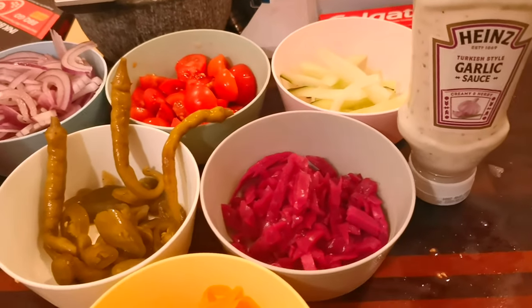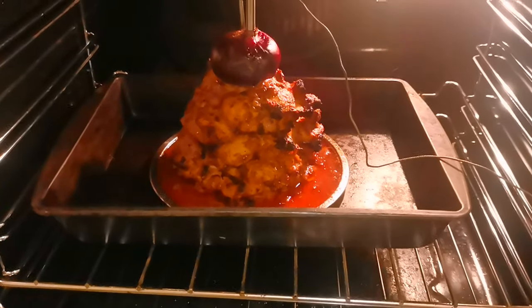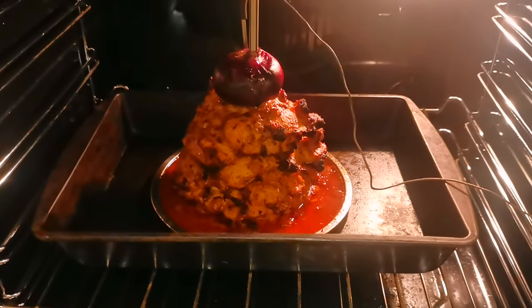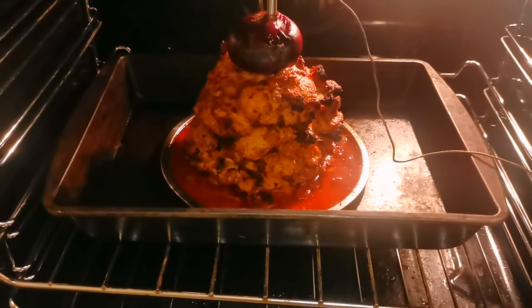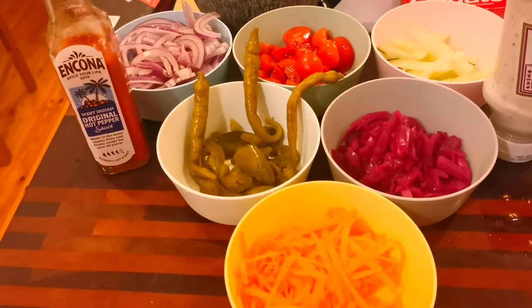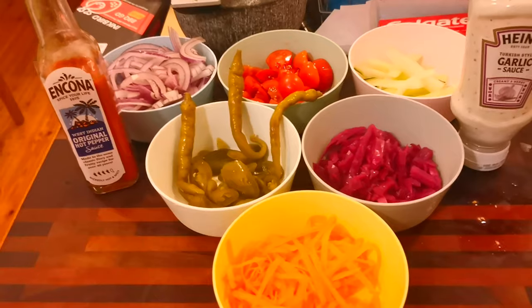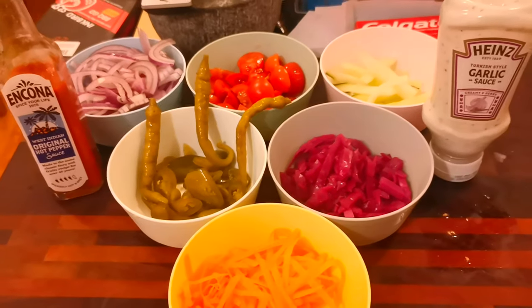We're about 40 minutes in and we're at 109 degrees. Looking good. I'm kind of glad I put it on a tray — not sure I'd have been able to carry it without one. I reckon it'll be done in about another 20 minutes to half an hour, and then I'm going to pop it here to cool for 10 minutes before I slice it up.